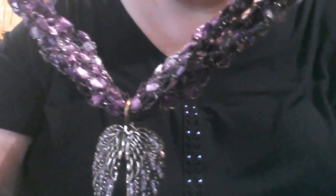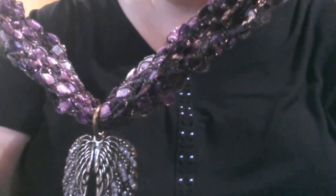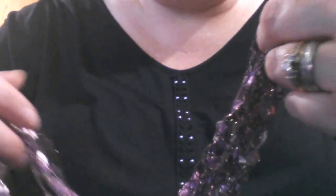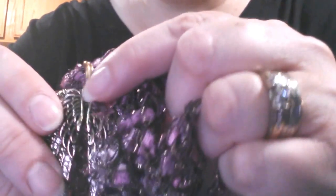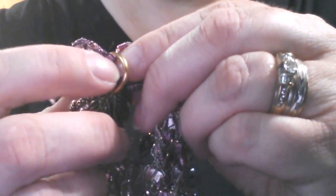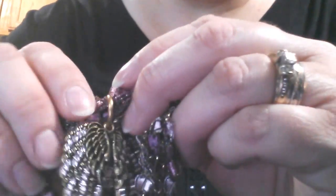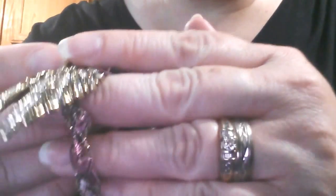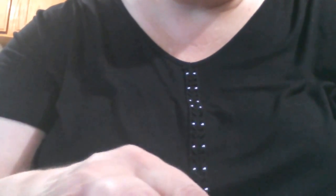If somebody has a personal pendant they wanted on the necklace, it could possibly be put on. They just have to have somewhere that I can place a ring through, or if they're a glass pendant they have to have a big enough opening to put the yarn through. I can do any style or type of necklace that anyone might want to request.